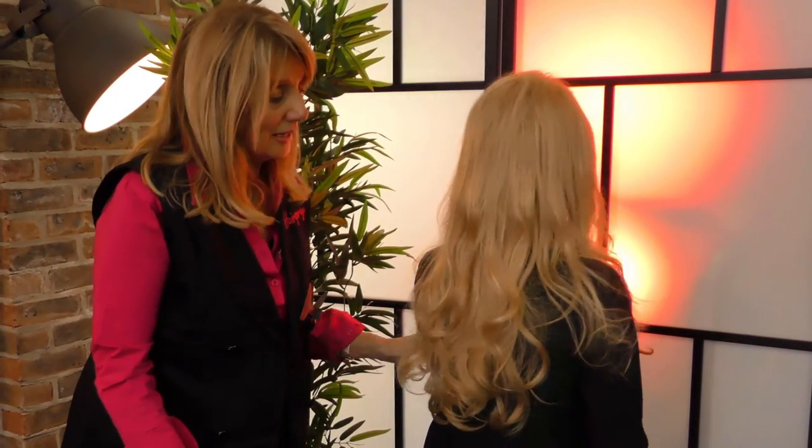As you can see, it's a synthetic hairpiece but it looks so natural — it has a natural wave in it.